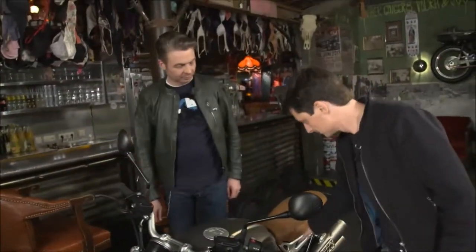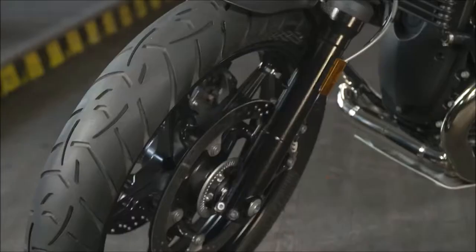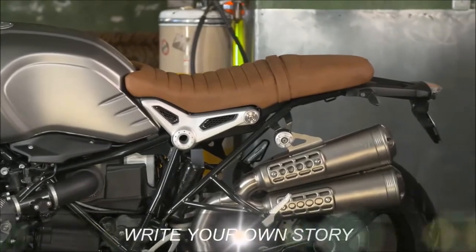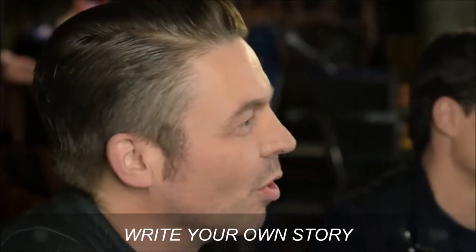For me, the R90 Scrambler is a very pure motorcycle. It just offers you what you need for riding. It's a very distinct spirit — the freedom in every meter. The bike empowers you to do your own thing.